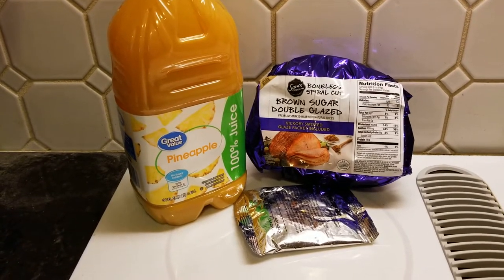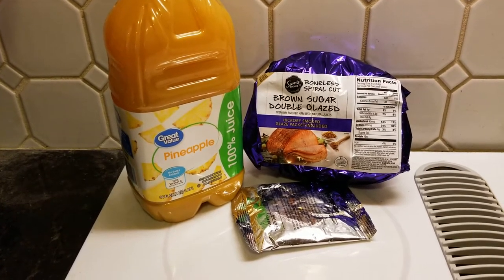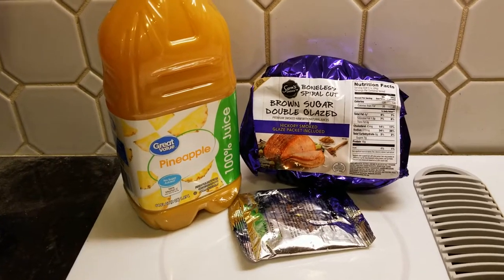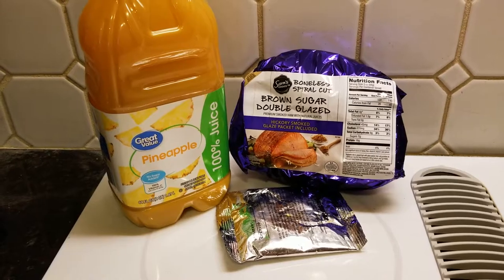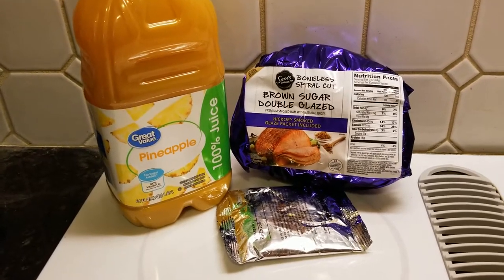Hey, welcome back to our kitchen. What are we doing today? Well, this is Easter dinner, though you'll probably see it later on. We'll try to get it out as soon as we can, but you won't be seeing this on Easter — this was our Easter dinner.